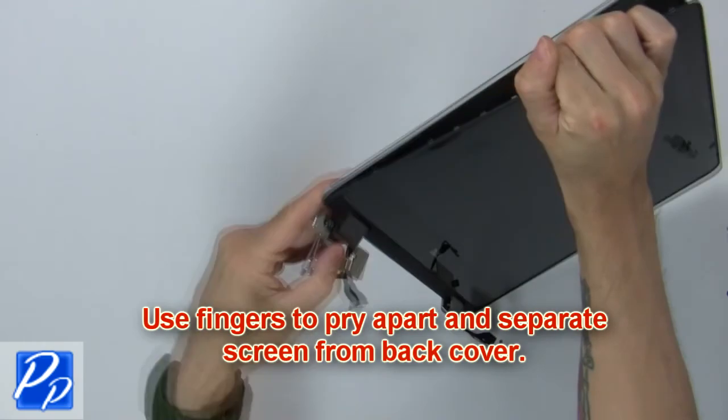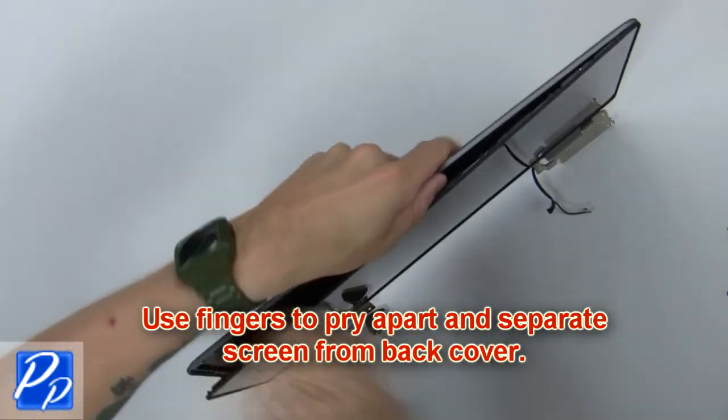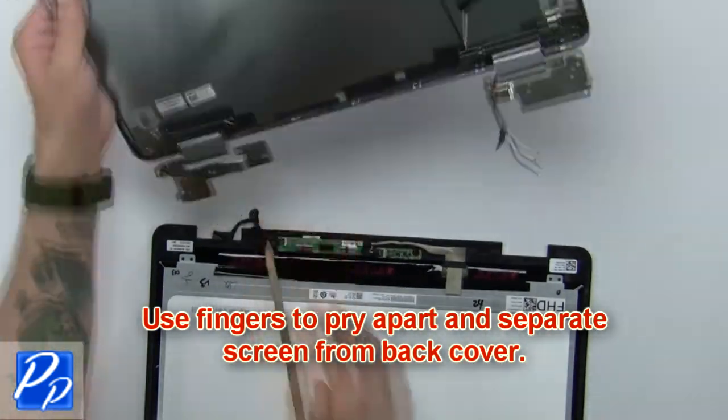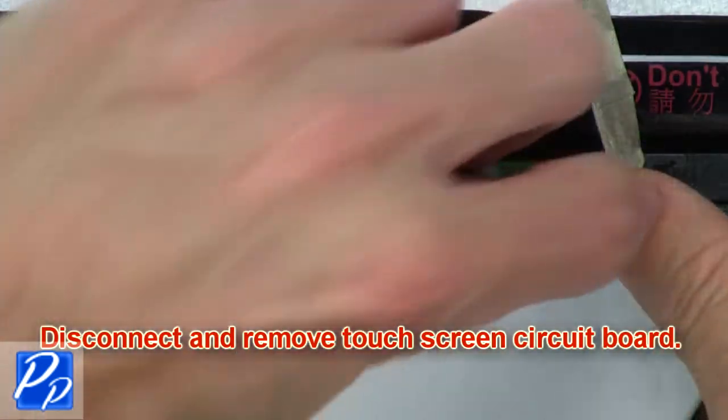Next, use your fingers to pry apart and separate the screen from the back cover. Now disconnect and remove the touchscreen circuit board.